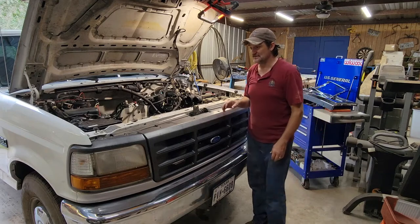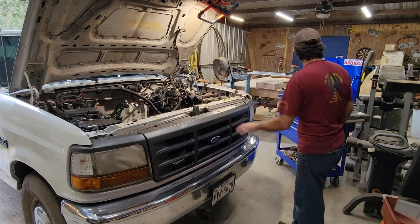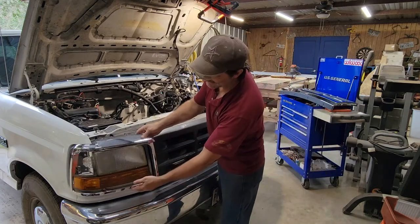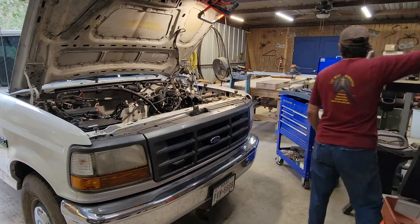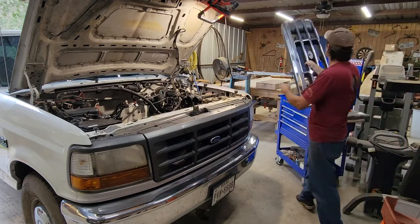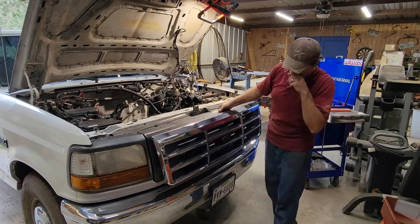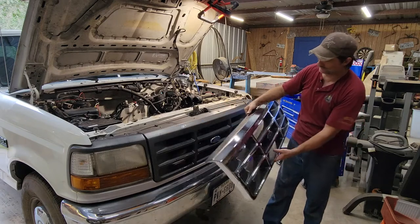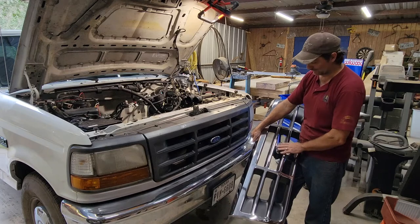Also ordered from LMC Truck. Love LMC. All of this in chrome. So we'll be changing these out obviously. It's going to look really nice having that chrome on there. In addition, the front grille as well, all chrome. So this is really going to make the front of the truck look really new and good looking.